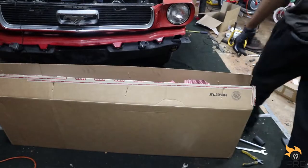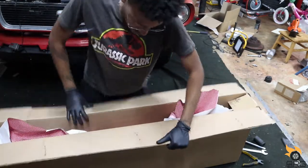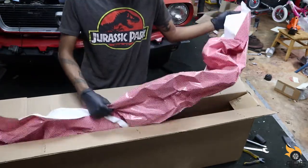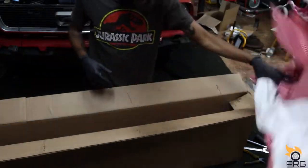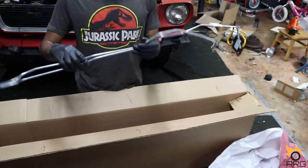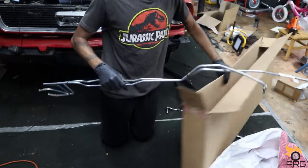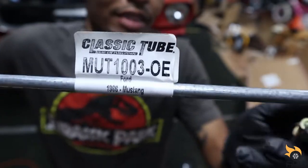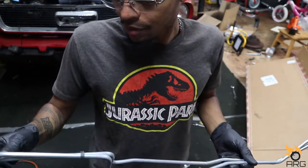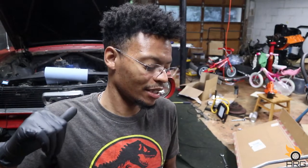I ordered new lines off of MPD, so we're gonna go ahead and crack that open and get this thing going. Here's the new line from MPD — they should have used the Christmas wrap in here! Here's a part number for reference. This is obviously for the six-cylinder 3.3 inline-six, if you're watching this.